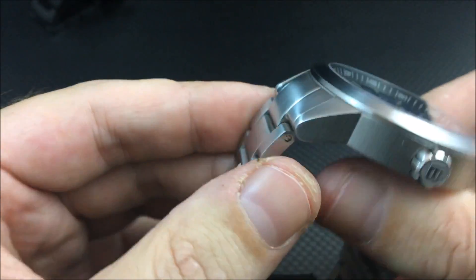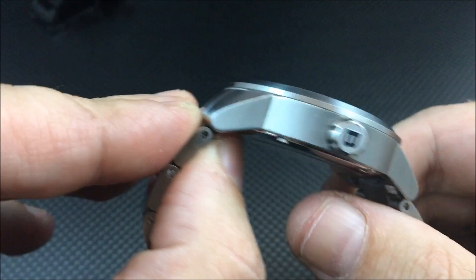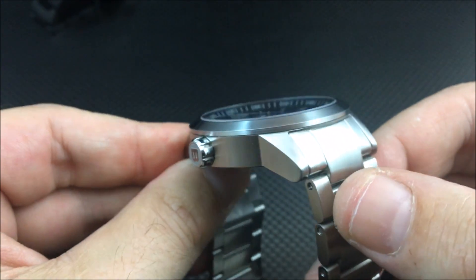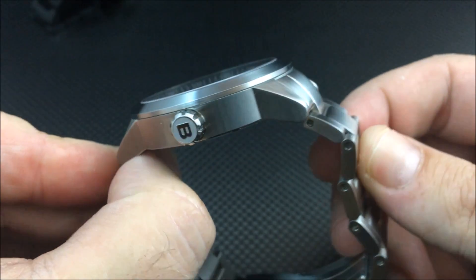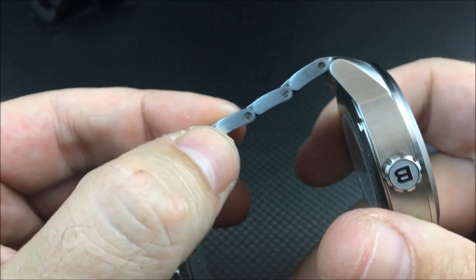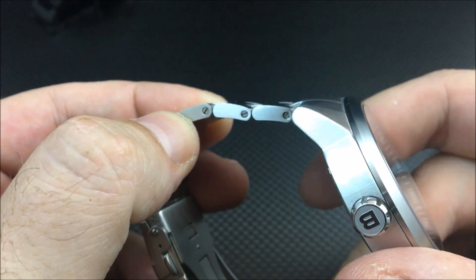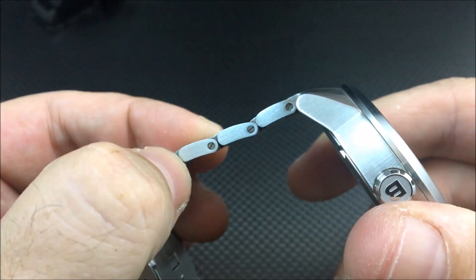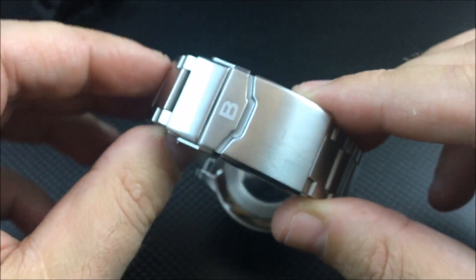The 22 millimeter bracelet is a very nice solid oyster-style bracelet with solid end links. The end links do bow out just a little bit, just so you're aware. You do have screw-in links, which is one of the upgrades from the prototype I reviewed last year that had friction pins.